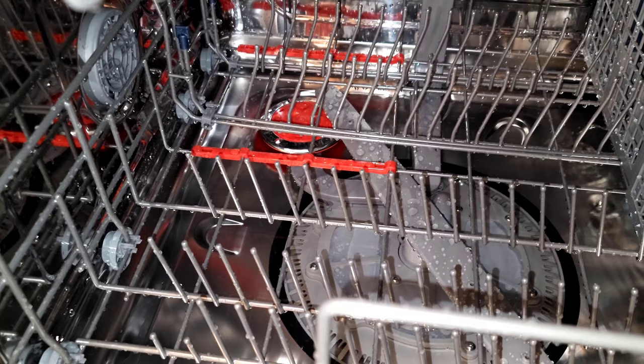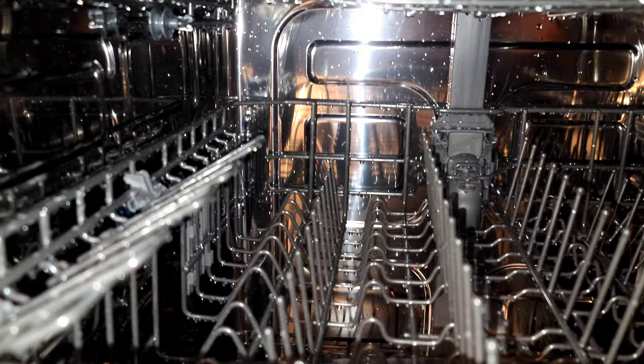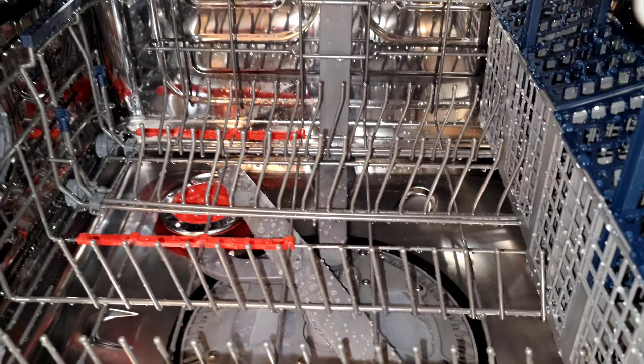For the first look I started the first cycle, basically just sanitizing it before use. As you can see we got the buildup of water. Overall it's very quiet, and I found it interesting that as soon as I opened it a fan kicked on — I believe this is to keep spots from getting on the cups.